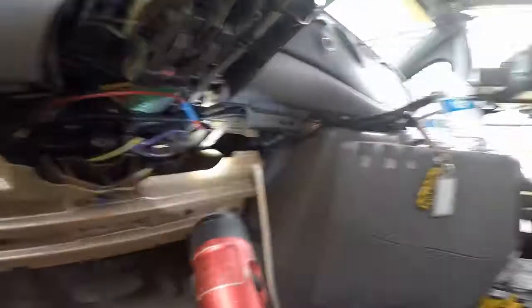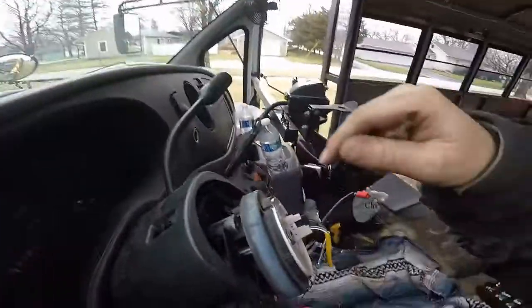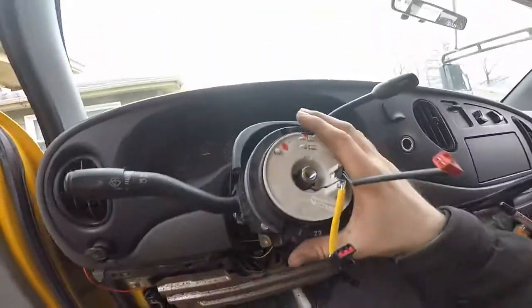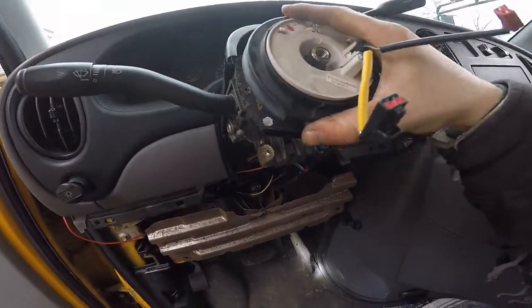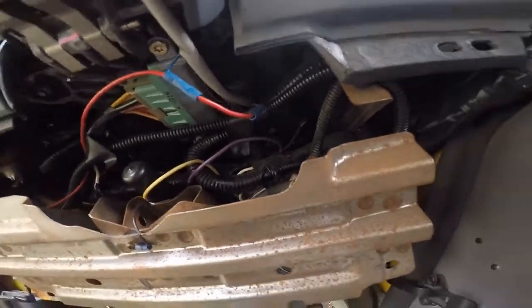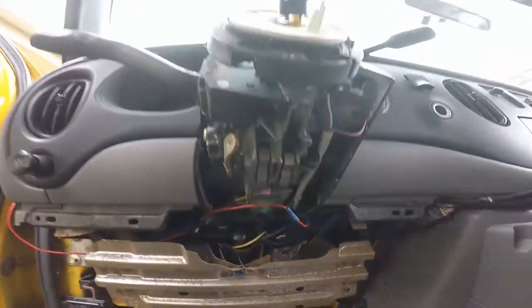On the clock spring removal, you can see there are two tabs — one on the bottom and one on the top — which you just pry off. Then you can actually start to move the clock spring up and down. I'm not going to remove it yet because the wire connectors are still hooked up underneath, so I'm going to go ahead and unhook those and then pull the whole thing off.